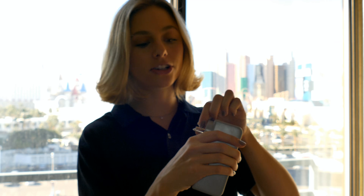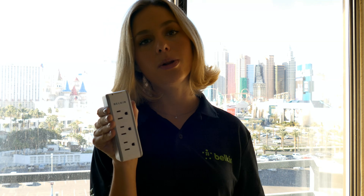It doesn't have a cord, which is nice, and this guy actually moves around so you can plug it into the wall like this or like this, and it has three outlets on it.